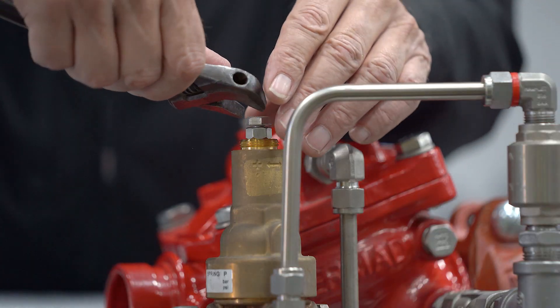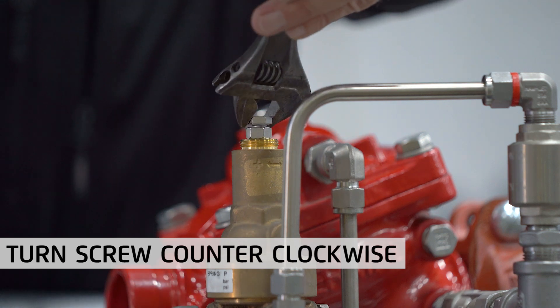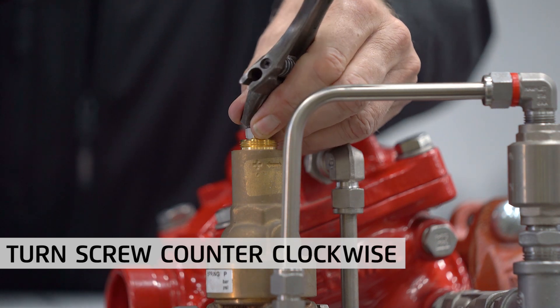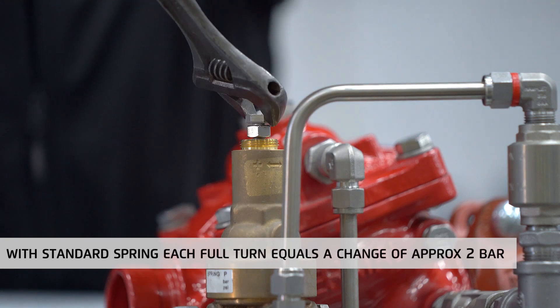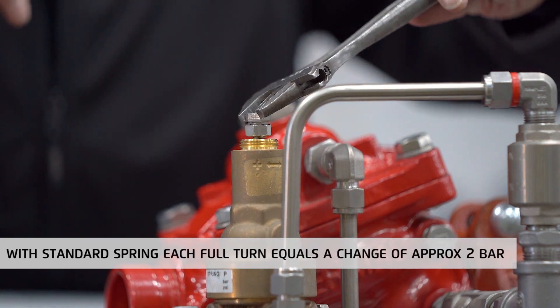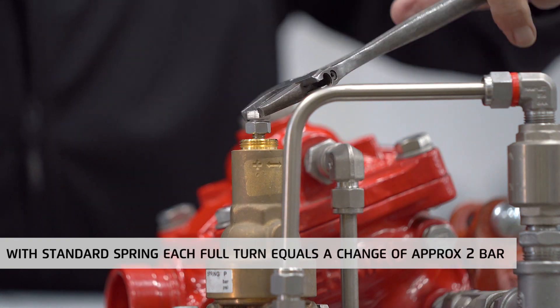To do that, slowly turn the adjusting screw clockwise, thus lowering the set relief pressure, until the valve opens slightly. Note that with the standard spring in the pilot, each full 360-degree turn of the adjusting screw changes the pilot setting by about 2 bars or 28 psi.